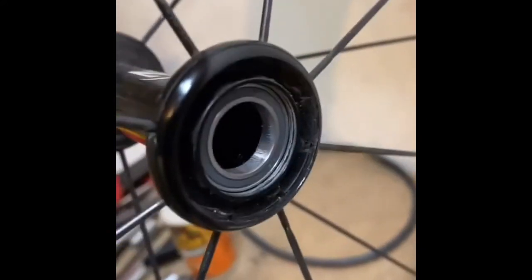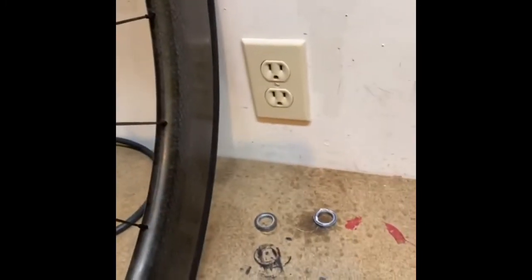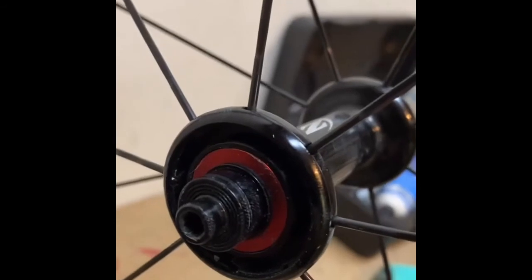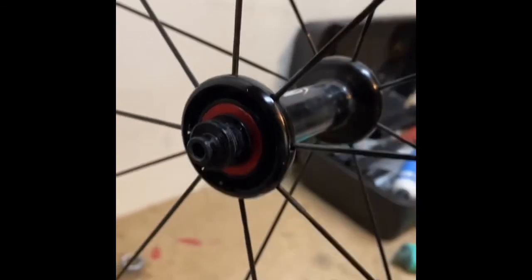So the front wheel — we pulled it apart, popped the old bearings out, and pressed the new ones in. You can see these are inset also, so it's pretty important to have that tool. If you don't get them seated right, that little red piece that's supposed to sit flush won't, and your bearing will be all messed up.